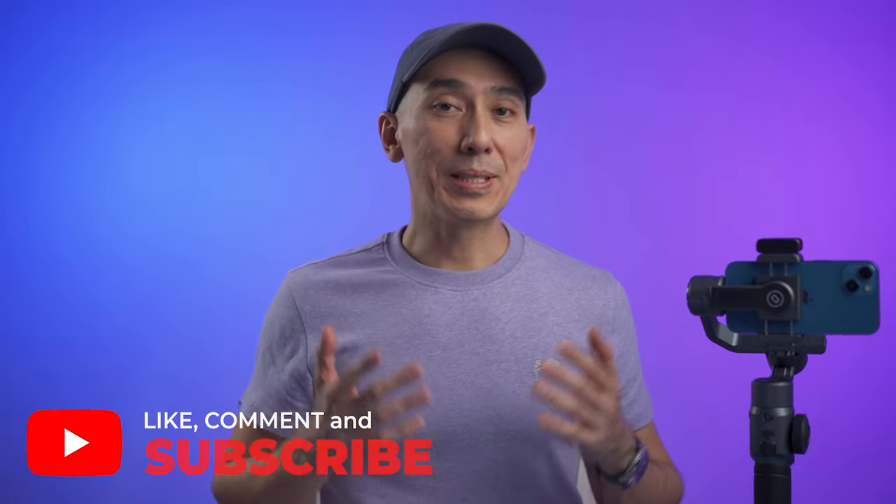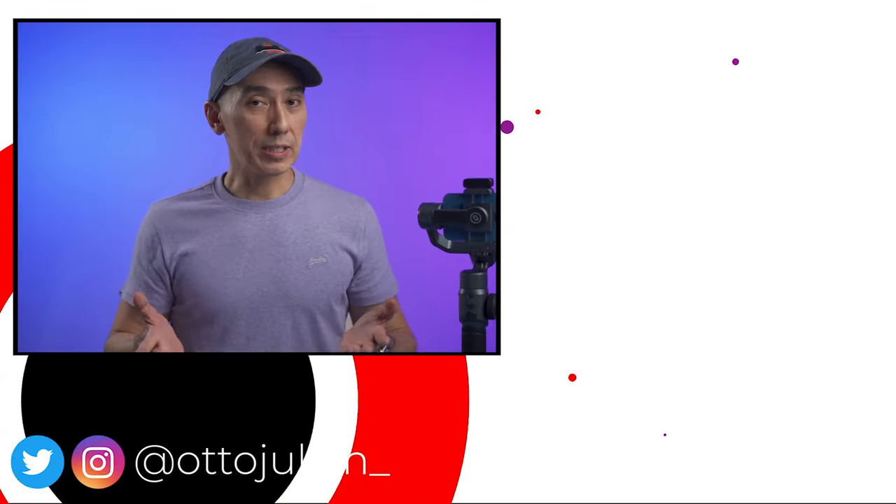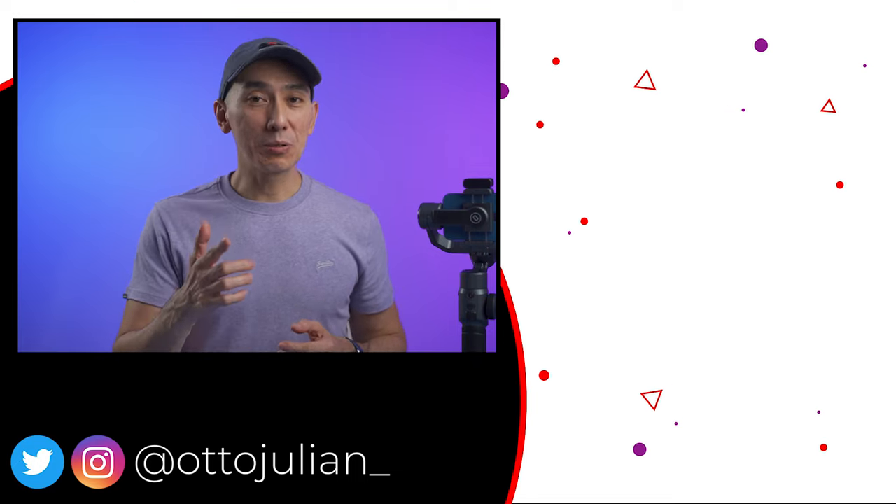If you have any questions on how to use the gimbal, please let me know in the comments below. I hope you found this video useful — please give it a like and subscribe to the channel if you haven't done so. I hope you're having an amazing day and I'll see you in the next video, bye!